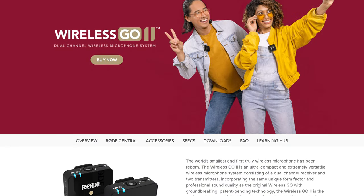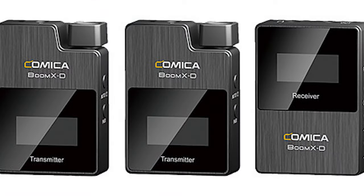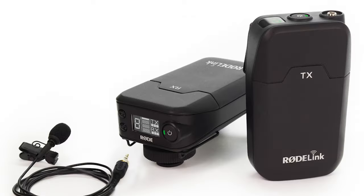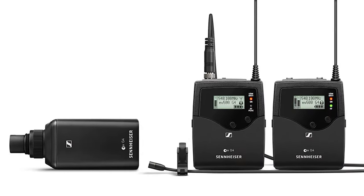On the other hand, we have wireless units like the Rode Wireless Go, the Rode Wireless Go 2 which was recently released, as well as the Hollyland Lark 150, the Comica Boom XD 2, the Filmmaker Kit from Rode, Sennheiser wireless microphones, and so on. There are tons of different units from different manufacturers at different price points and professionalism levels.